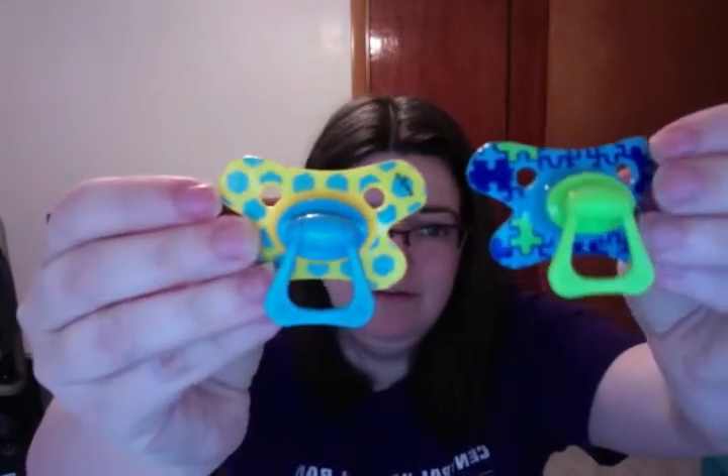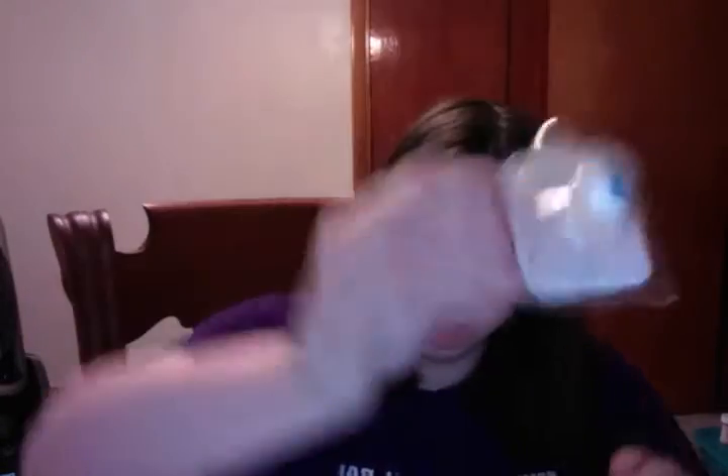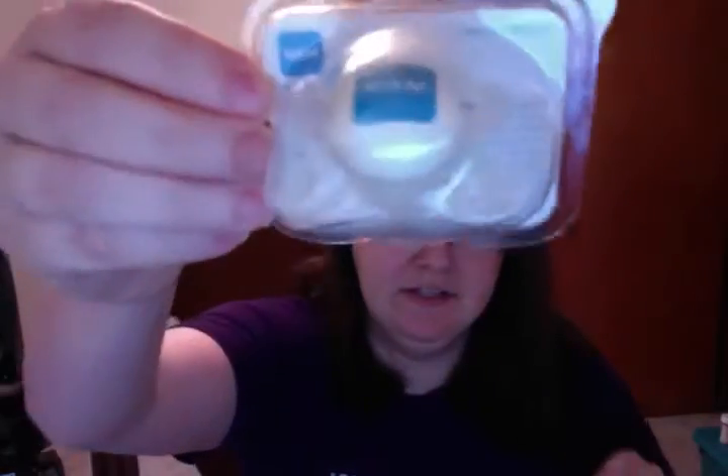And I got the last two packs, and then this pack as well. This one's puzzle pieces — looks really cute. And then polka dots — super cute. And then I got this one free as well. It is a MAM pacifier and it does say MAM on it. Super cute.